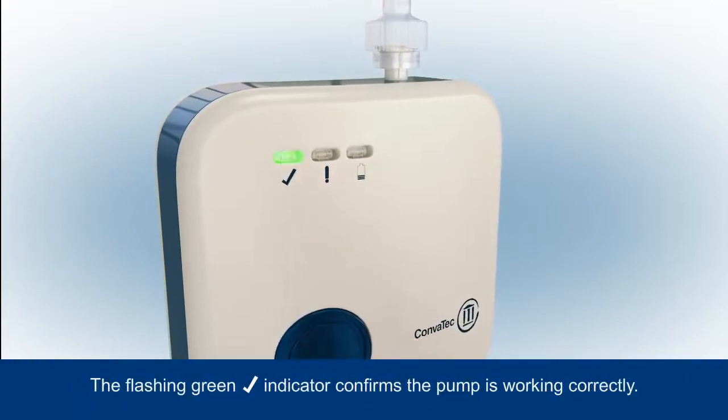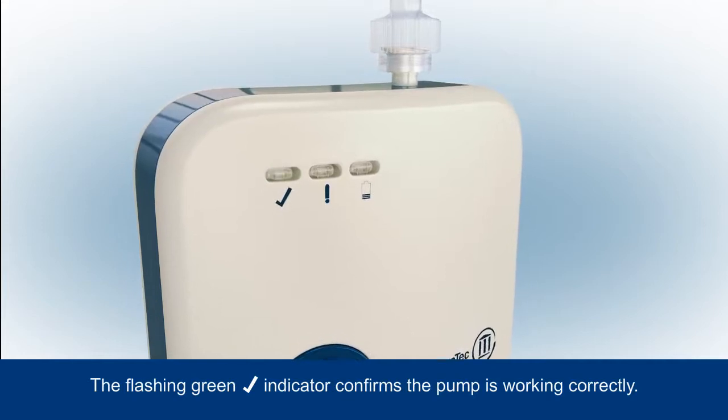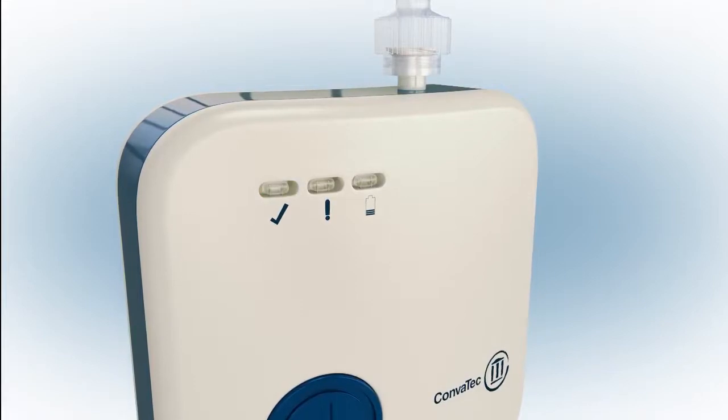The green tick indicator will start to flash to tell you the pump is working correctly, and will continue to flash regularly to indicate that the system is turned on and functioning properly.